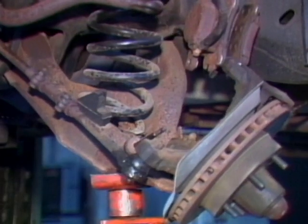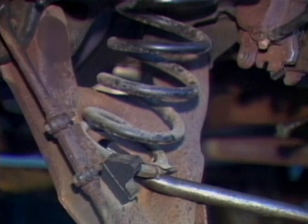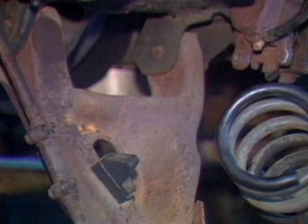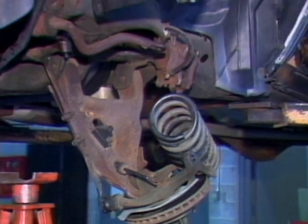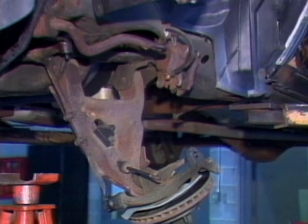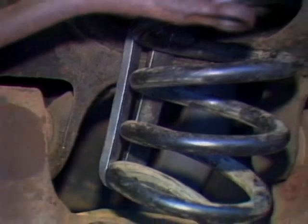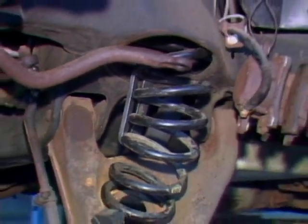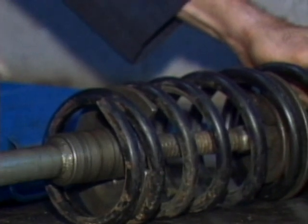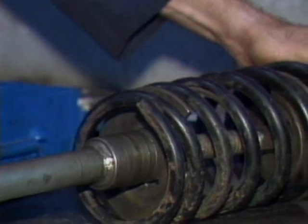With a long and short control arm suspension, you will often have to remove the shock absorber and disengage the ball joint to replace the coil springs. By dropping the lower control arm, you can remove the spring. A coil spring compressor is often needed to compress the spring to ease installation and removal. A spring compressor will squeeze the coils together, making the spring shorter in length so that it can be easily removed or installed in the suspension arm.